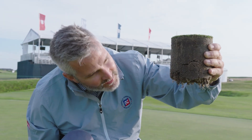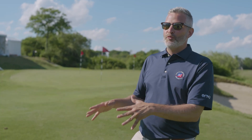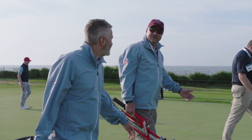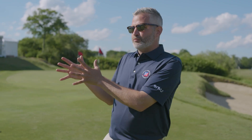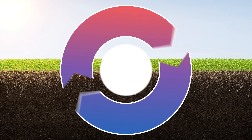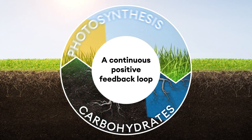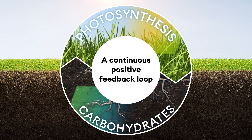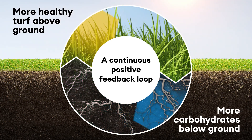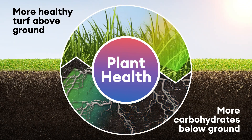I know that below the surface there are always things lurking in the dark that want to do nothing more than to harm your turf grass. I can't stress enough to use fungicides that have additional benefits to add on to what you're doing culturally, which will enhance photosynthesis of your plant, and then put the carbohydrates from photosynthesis right back into your roots, which then can produce more healthy turf above ground, more carbohydrates below ground, deeper roots, more nutrients, more water — and you have this positive feedback loop, with plant health at the center of it.